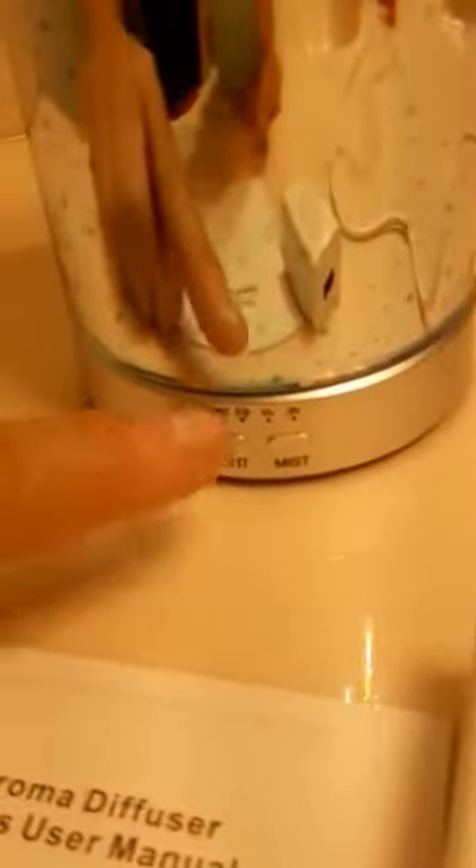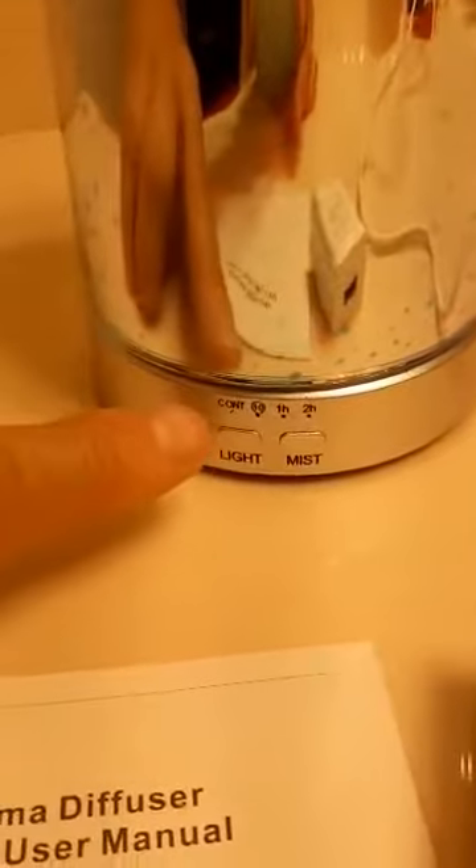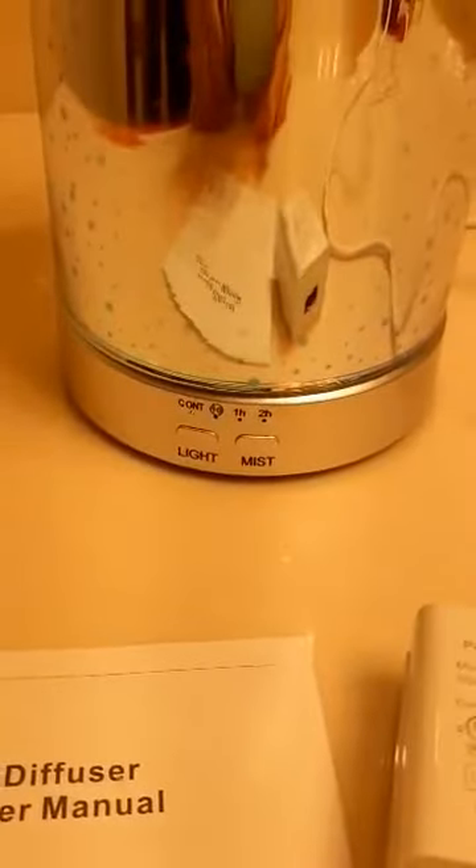Down here on the bottom you have your light button and your mist button. You turn on the mist, and you can also set it for continuous, one hour, two hour — however you want it.